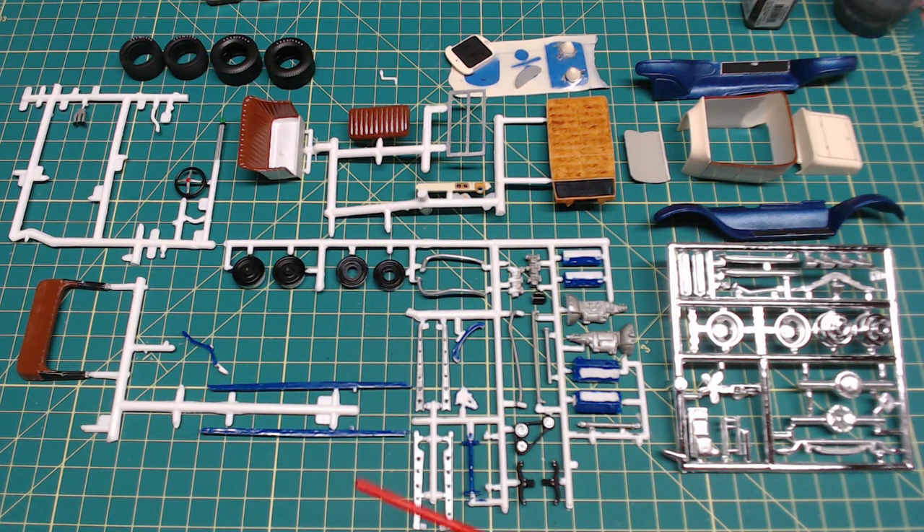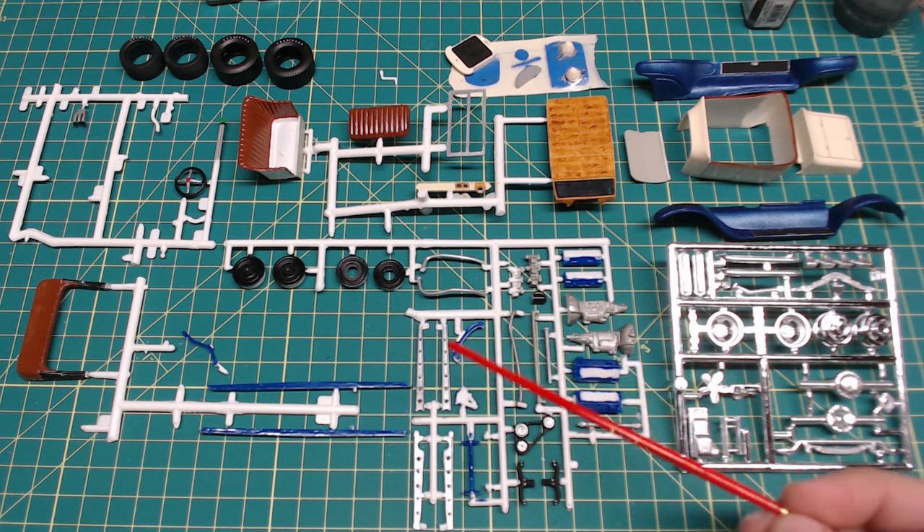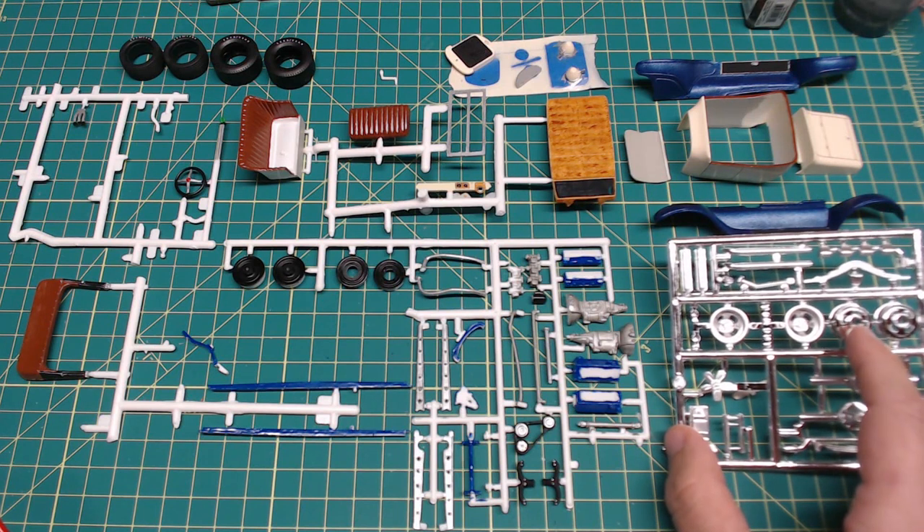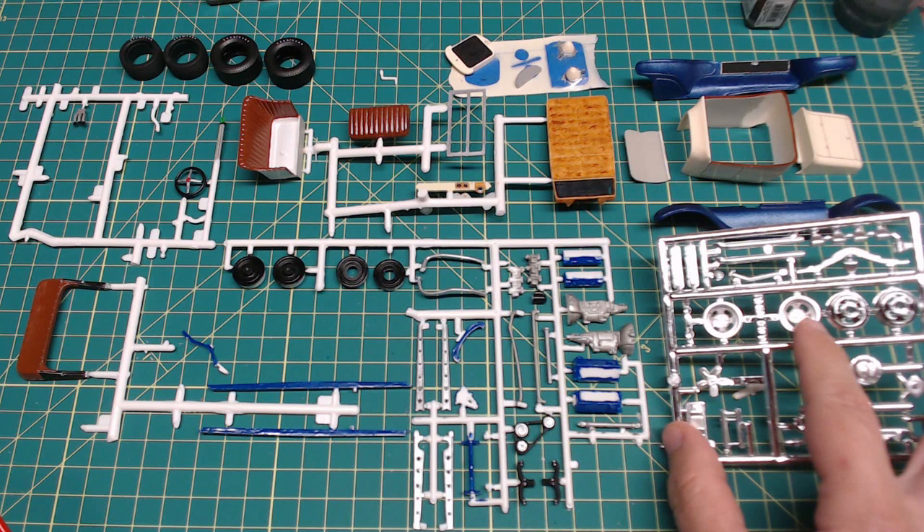Now here we are after basic painting is done and we have some color instead of white plastic — always a nice thing to see. Starting first, we have our frame members — I went with a regular dark blue on those. Because this is a street rod, there's a variety of metallic colors to give some contrast. I used some steel, some chrome silver paint, and actually went and put a dull coat on all the chrome that comes with the kit just to tone it down a little bit.